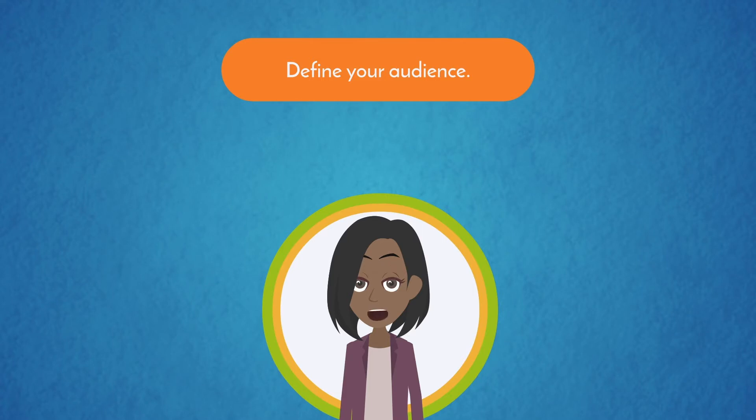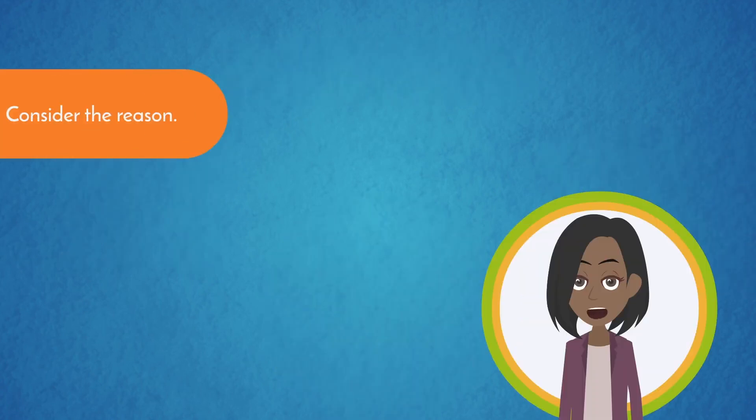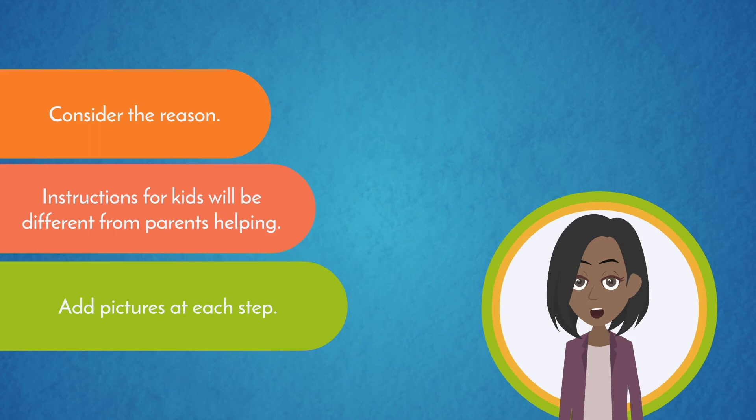Define your audience. Instructions for the same task may be written in different ways depending on who will be reading and attempting to follow your instructions. You'll be writing differently for kids than you will be for adults. Consider the reason as well. The instructions for kids working on a project will be different from the instructions for parents helping their kids with the project. For example, if a parent is helping with the sandwich, the directions might say, 'Ask an adult to open the jar.' Also, add in some pictures at each step so even if a person cannot read or speaks a different language, they could still do the project.